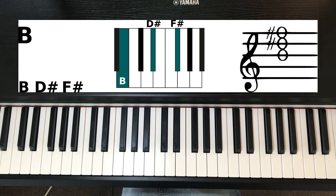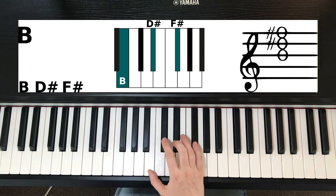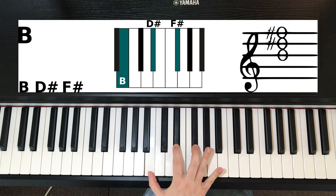Hi, this is April from PianoListensInfo and this is how you play the B chord, written as just a capital B. The B chord has the notes B, D sharp, and F sharp.